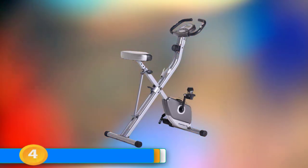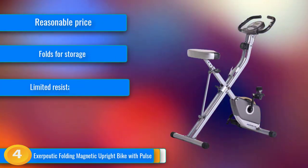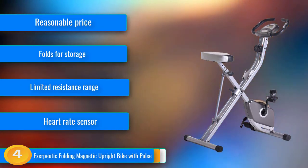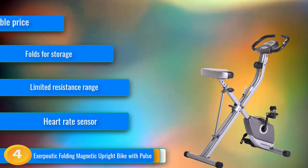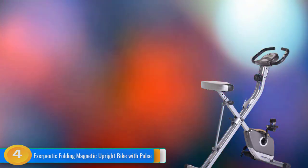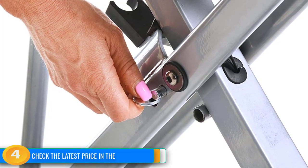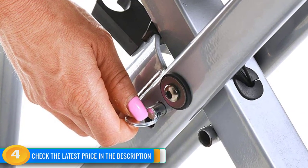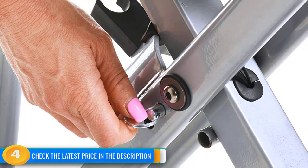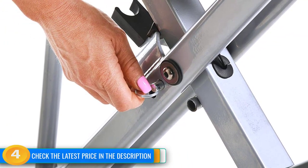At number 4, the Exerpeutic Folding Magnetic Upright is an affordable semi-recumbent exercise bike with a convenient folding design. This bike provides a quality workout experience at nearly half the cost of the competition, with a simple no-frills design that gets the job done. It has 8 smooth and quiet magnetic resistance levels for workouts ranging from easy to moderate in difficulty. The simple console has an LCD display and a single button to control your workout information. The large padded seat was reasonably comfortable and it has padded handles with integrated heart rate sensors. The folding design significantly reduces its footprint when not in use, and it is relatively lightweight with integrated transport wheels, making it easier than most to move around.